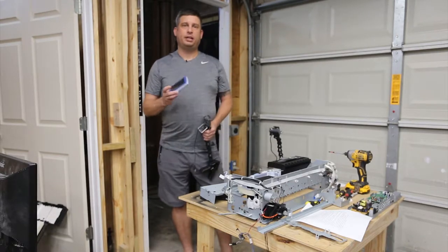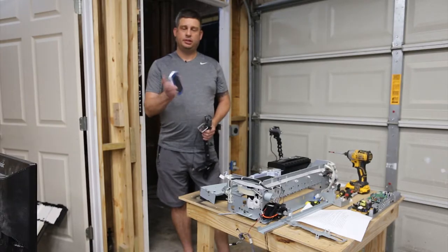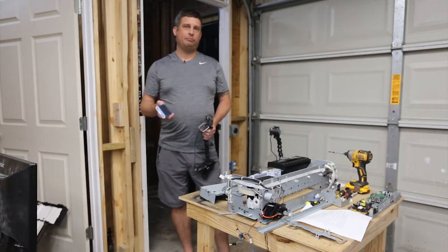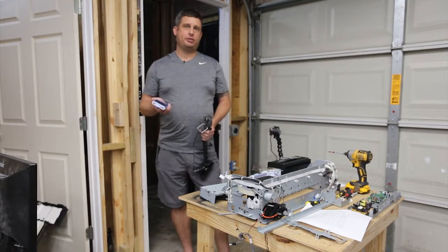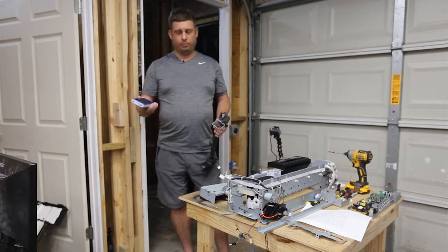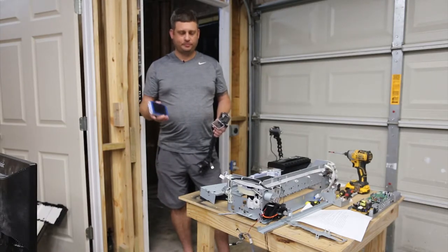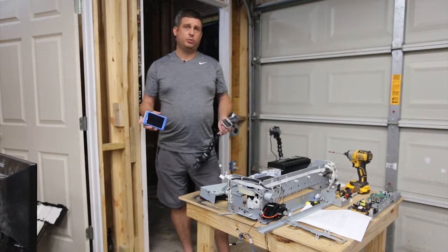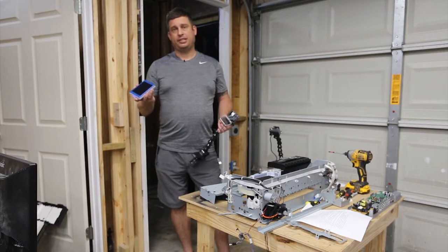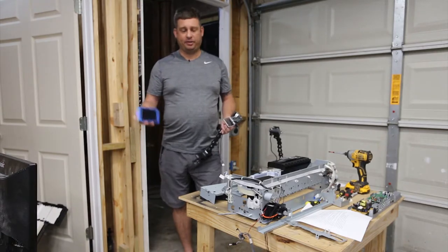Then you can go on eBay and buy one of these phone chargers — this one was nine dollars and it's an 80,000 milliamp-hour battery. To put that in perspective, it will charge my iPhone 7 Plus four times before it needs to be recharged. The GoPro will run on just this.